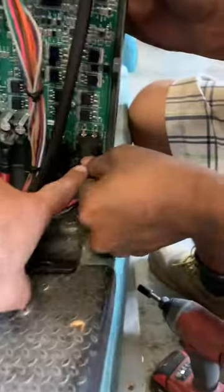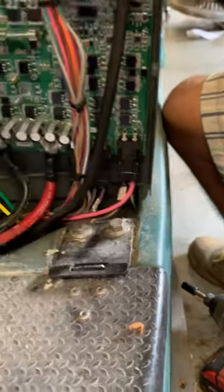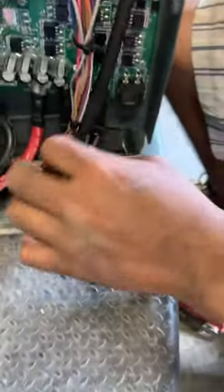Your ZAC will glue the connector on the bottom right side. Remove the connector by pushing the tab down and pulling out.